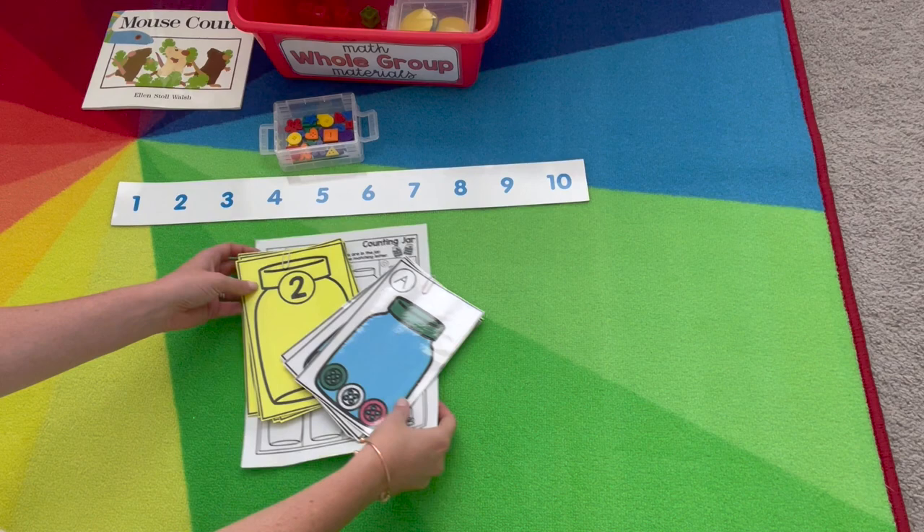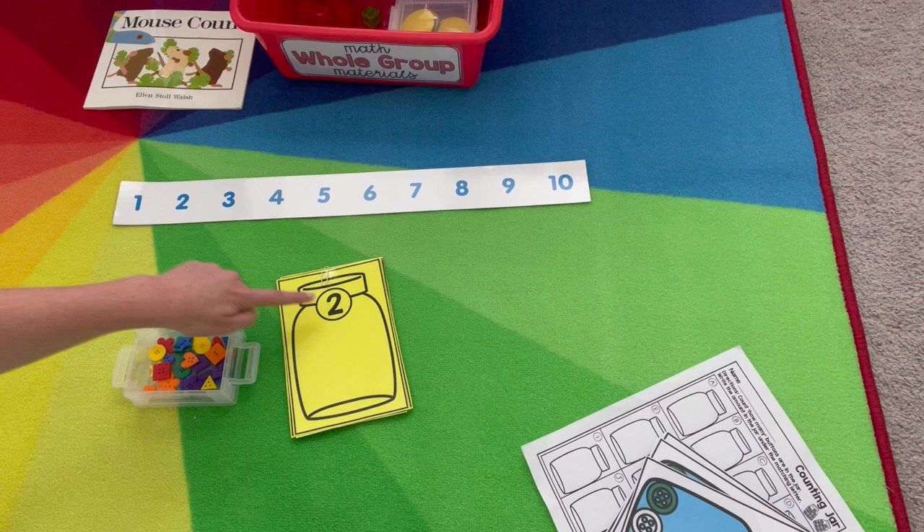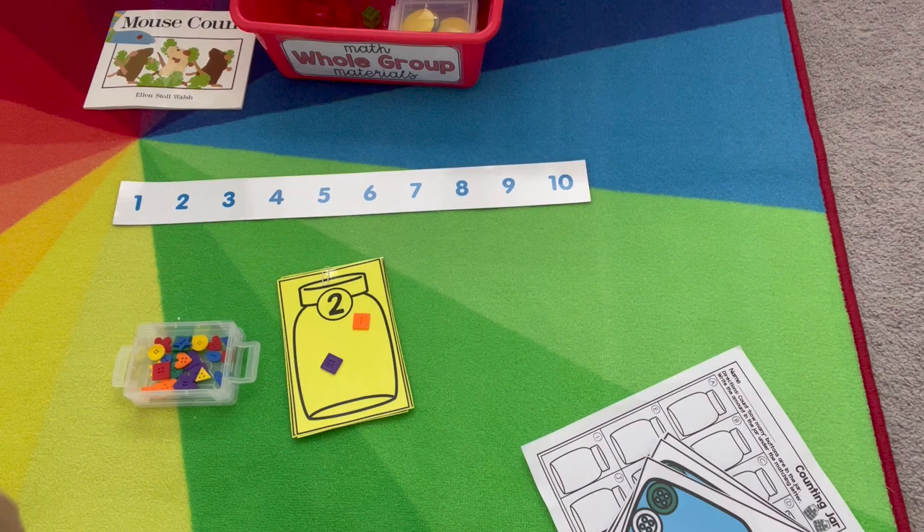Our two extension activities will start with the number jars. They have a numeral at the top and students will build a matching set below it. If they need some help, they can use the number line to count and match — so two, and go ahead and build that set: one, two. Once they're finished, they'll clear their board and pick out the next card that they need to build a matching arrangement.